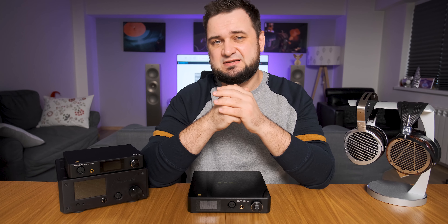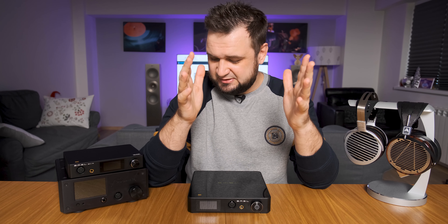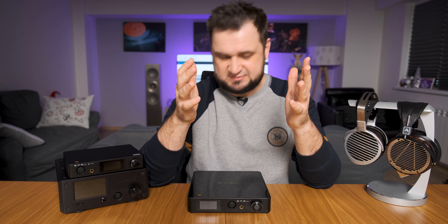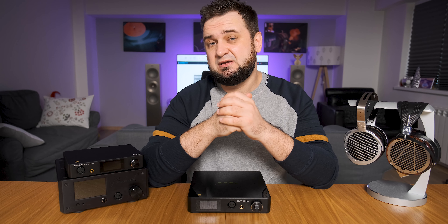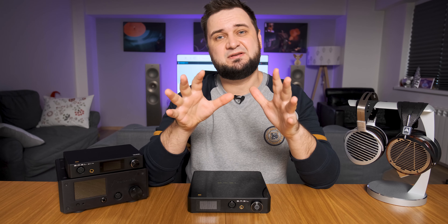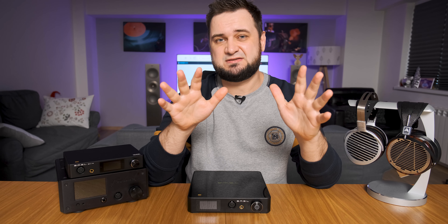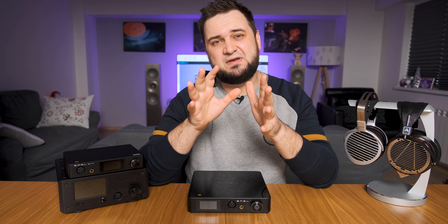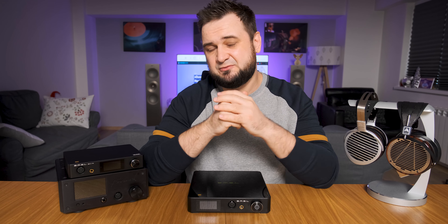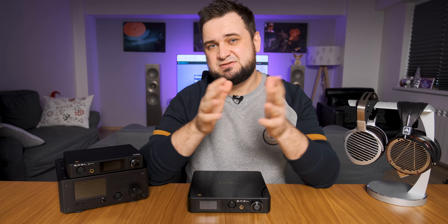Hey guys, Sando here, and today I'll be testing the newest and most probably the most interesting THX achromatic audio amplifier, the SMSL SP400. It costs $630, but it has something that no other THX amplifier has inside. I'm not talking about its preamp section — there are plenty of things to like about it, but I do still have several complaints which I'll mention in a minute.